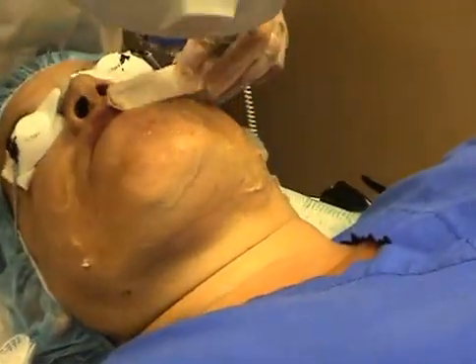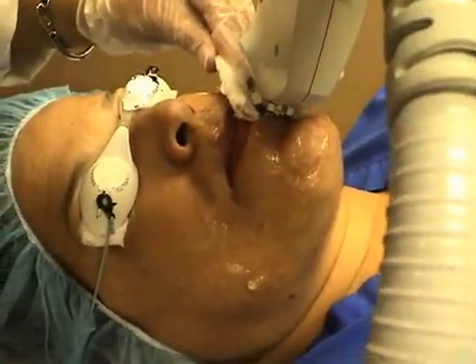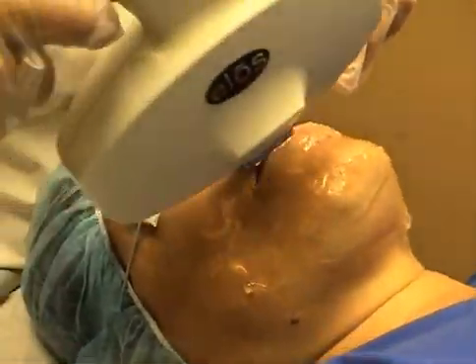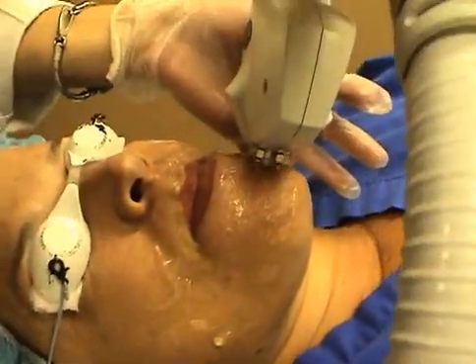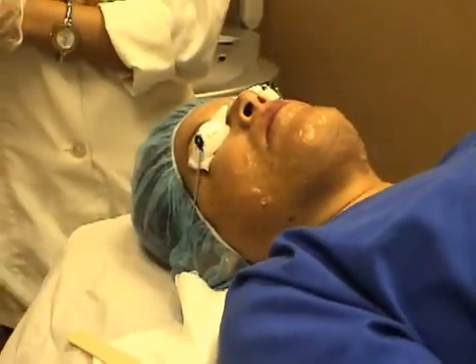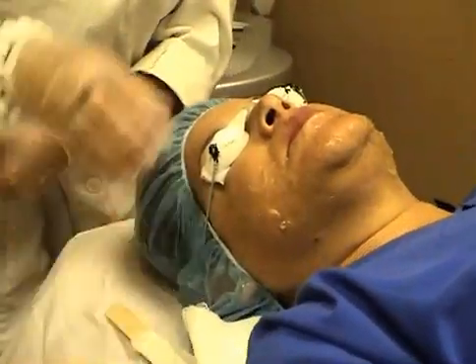The lower lip is treated in the same manner. You start on one side and then you follow the lower lip area right around it. Continue with a full row and extend the row to the jaw line.